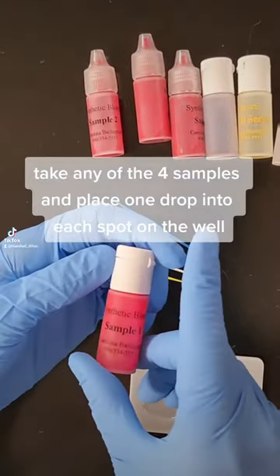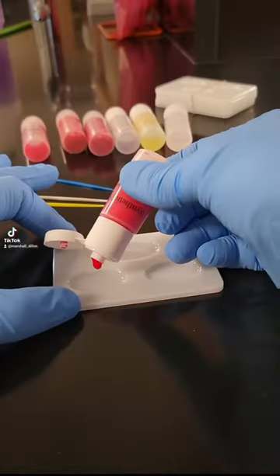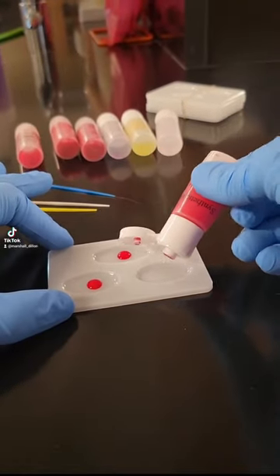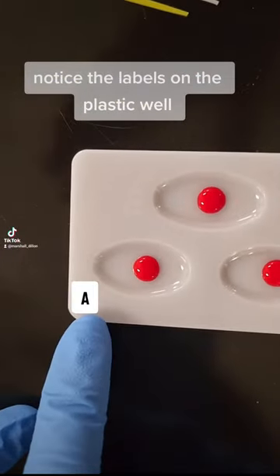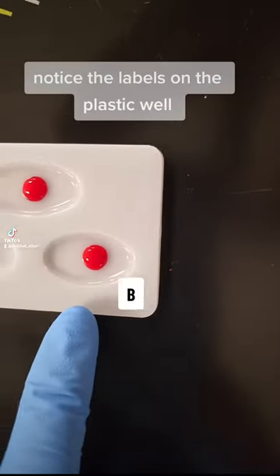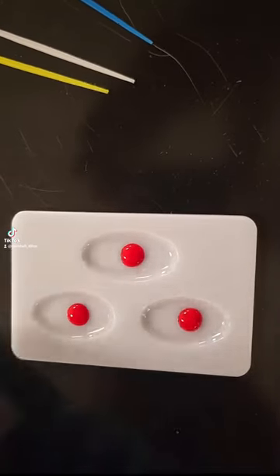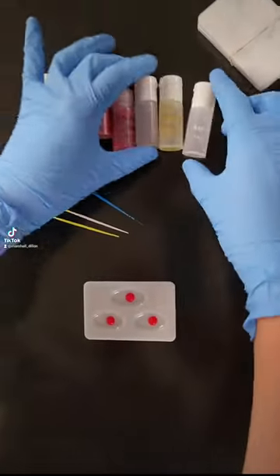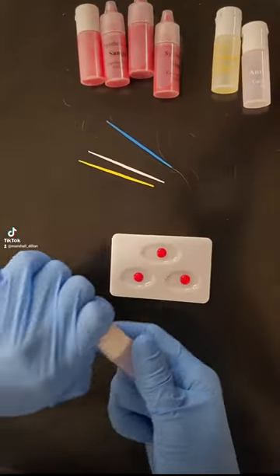Take any of the four samples and place one drop into each spot on the well. Notice the labels on the plastic well. Place the corresponding anti-serums into the spots on the well.